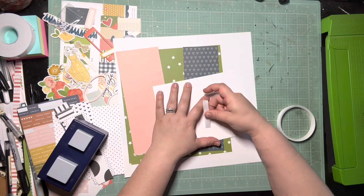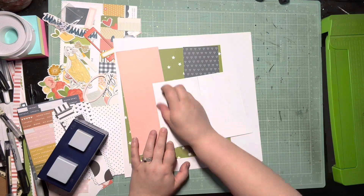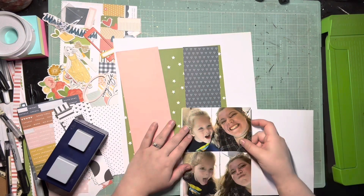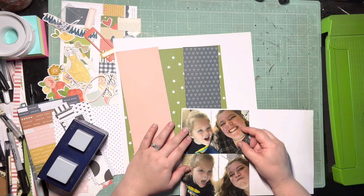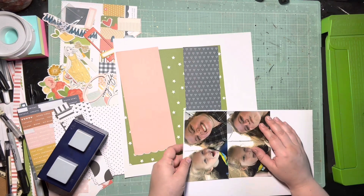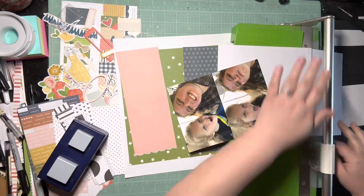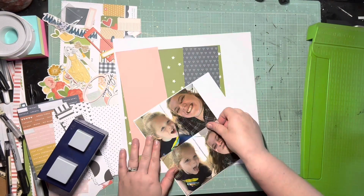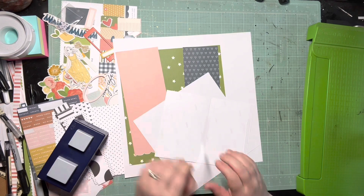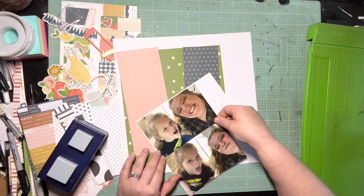I went through my Felicity Jane 6x6, which I always forget about, which is why I'm so glad we have this collaboration that kind of forces you to find your little 6x6 papers. I went through my Felicity Jane 6x6 and tried to pull out any papers I thought went with the current collection I'm using this month. I feel like I did not do the Mini Paper Pad collab justice, because I feel like I didn't use enough 6x6.